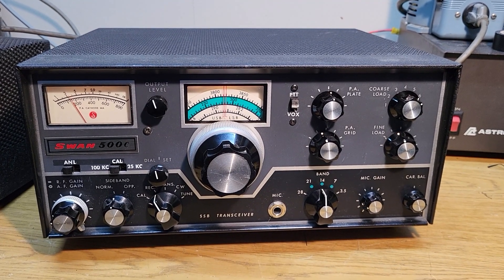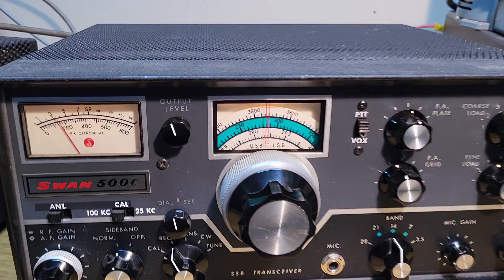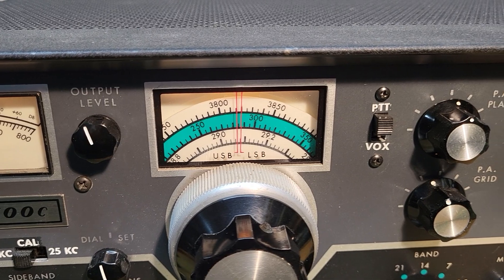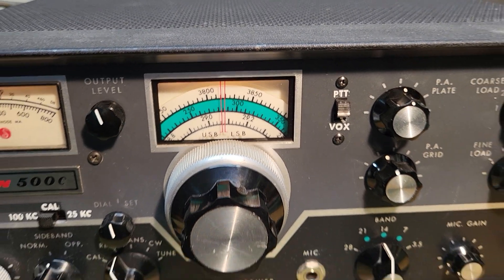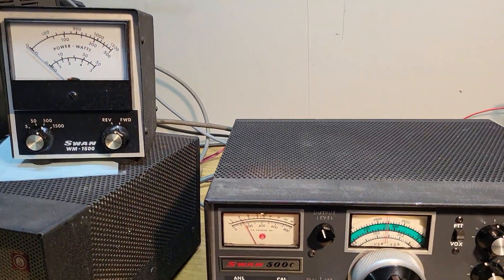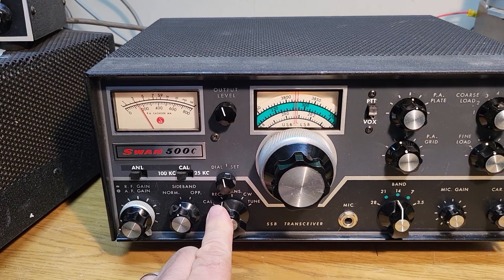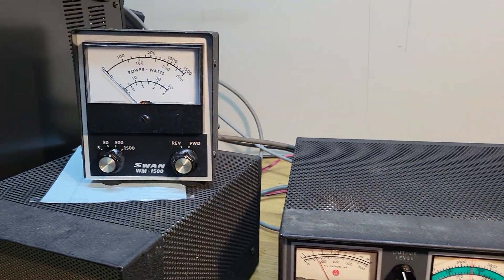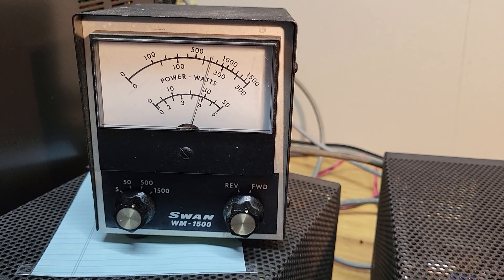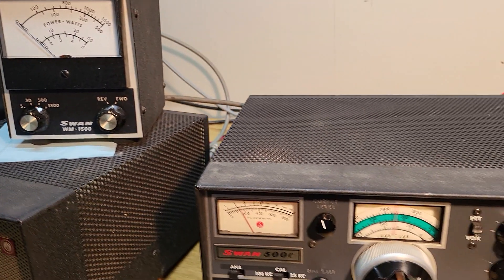I went to 20 meters here, as you can see, and I've got it tuned up. The frequency is 14.285 or so and it's into a dummy load. I have a small watt meter right here. I'm going to put this in the transmit position — here we go. You'll see up above that it's on the 500 watt setting, so as I key this up it's near 200 watts out.